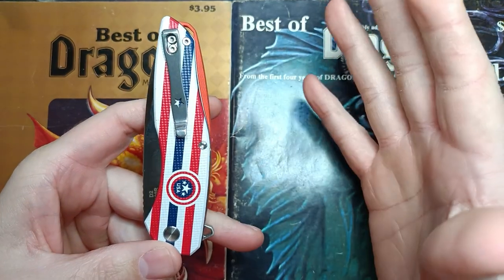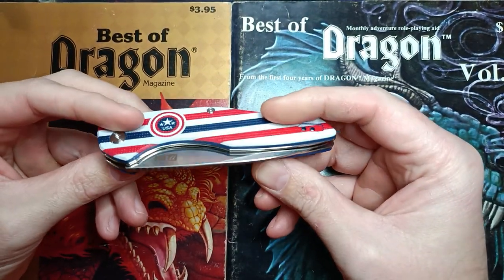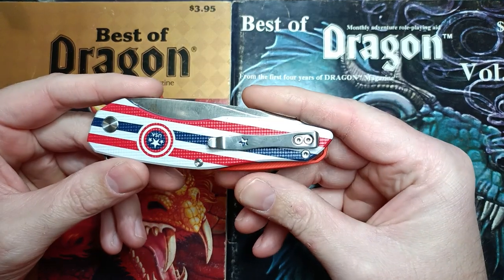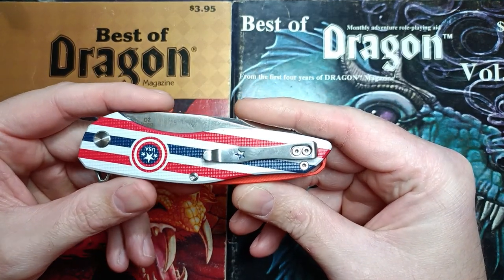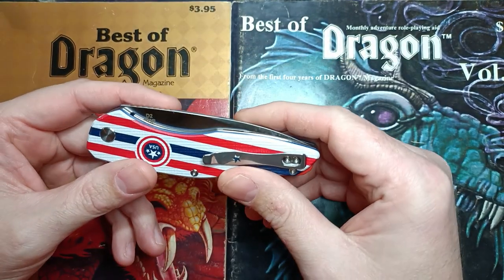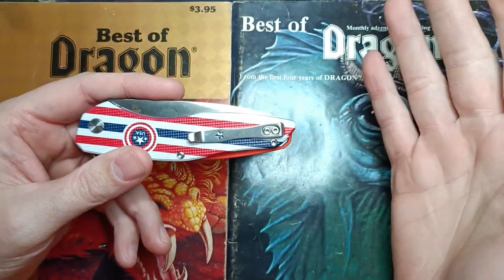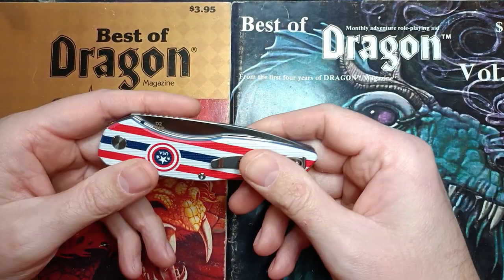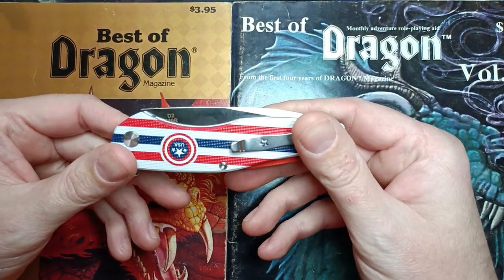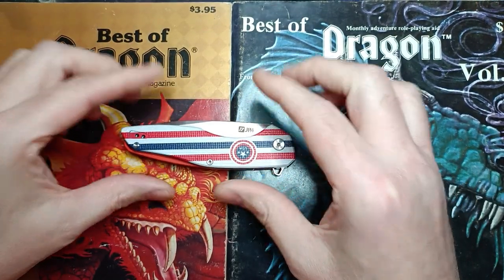Let's give them a big thanks in the comments. I'm gonna put the link to the Amazon listing in the description along with the discount code, which is 10KNIVESIG — that'll save you 10 percent, so it comes out to about $27 for a $30 knife.